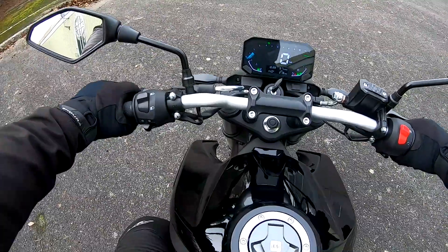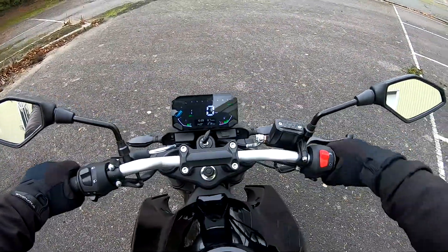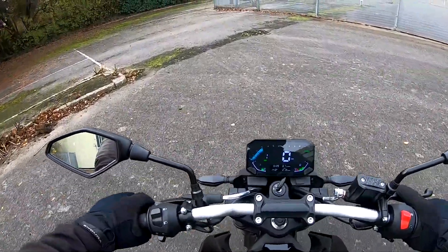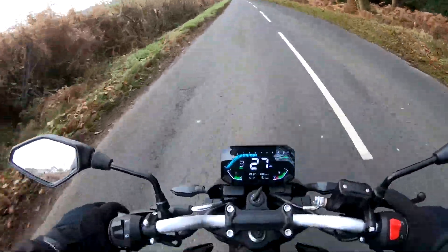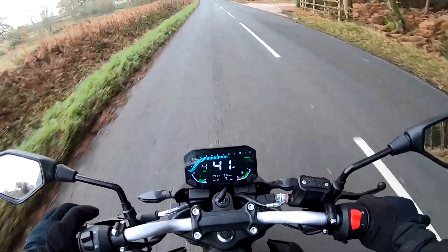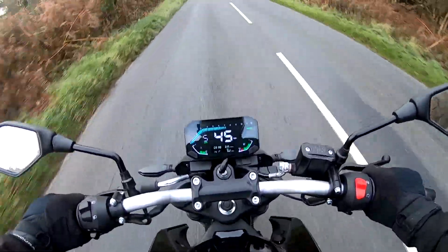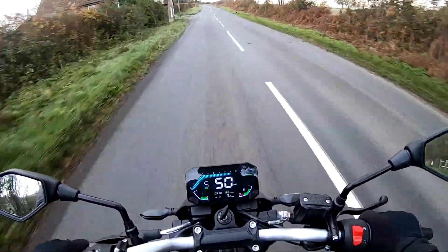It's a very nice light clutch, cable clutch, easily into first. Nice that we've got a gear indicator. The clutch is biting nice and early and a very smooth pull away. Out on the road on the Vosges R125, and what a great performer this little bike is. This is probably the best-performing 125 that I've ridden in many years.